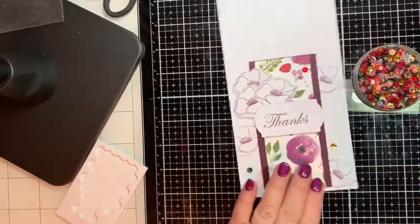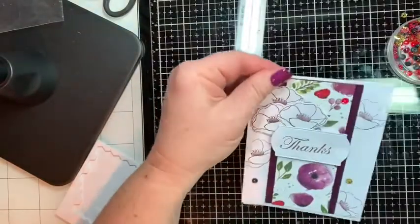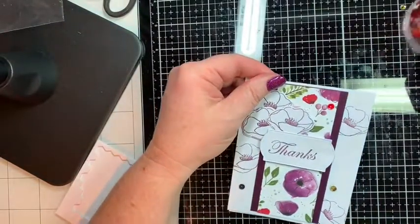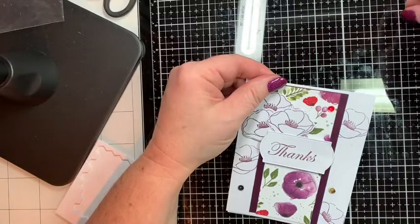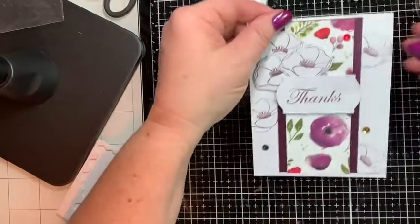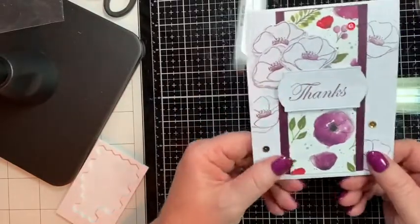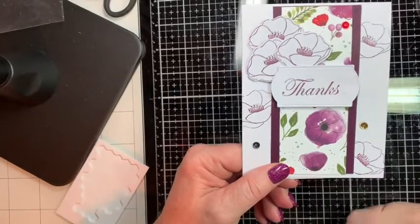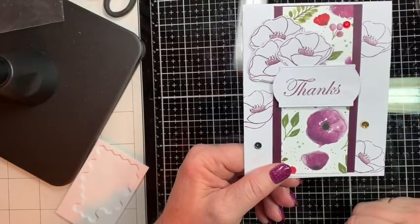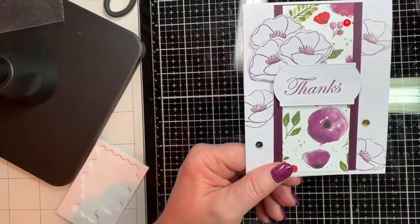So there you go — this is just a very simple card, not fancy, but it is beautiful and I think anyone I send it to will be grateful for it. Don't forget to send these beautiful cards, or if mailing isn't in your budget, give them out at church — people will love that! I'm so glad you joined me today. Don't forget to hit the like, comment, and subscribe button. Thanks, guys — see you next time!